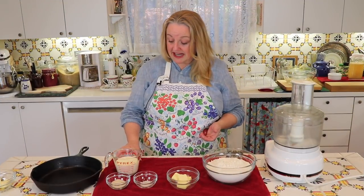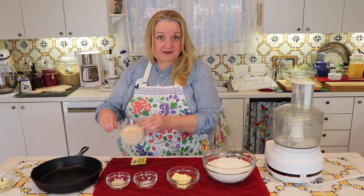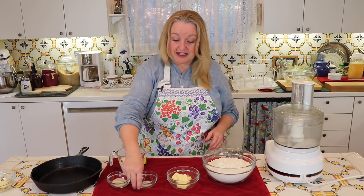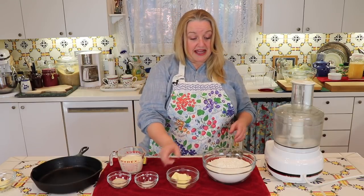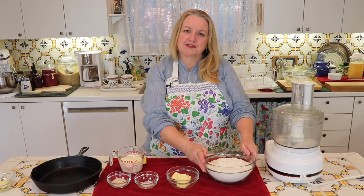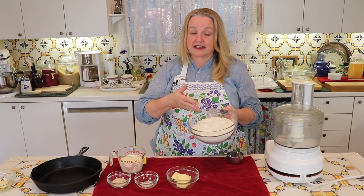The ingredients are very simple and probably things you already have on hand. All you're going to need is some active dry yeast, a cup of milk, a tablespoon of sugar, a half a teaspoon of salt, four tablespoons of butter, and about four and a half cups of bread flour. This is just regular white bread flour — this one is organic.